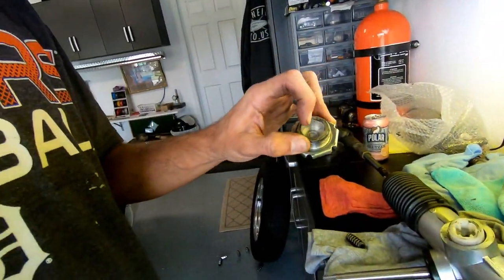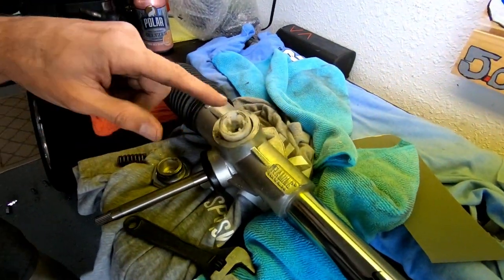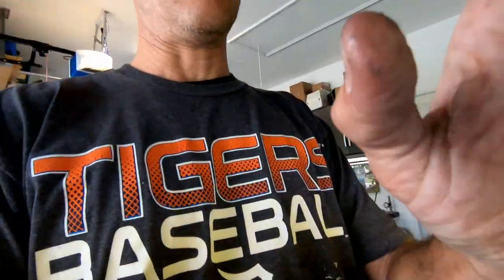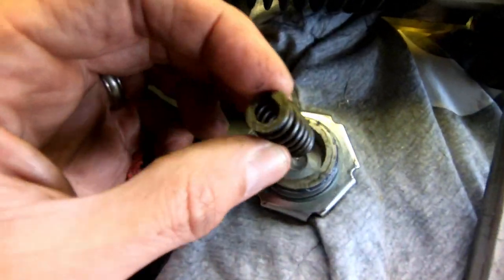This is my theory — it could be completely wrong, and maybe someone can chime in. What I'm going to do is put a shim in here — just a washer — to give this spring a little more tension. If I put it in and that wasn't it, I can always take it out. So I found a washer and I'm going to put it right in there so the spring is up against it, taking up a little space and hopefully giving the spring more tension.